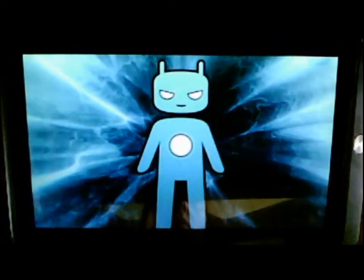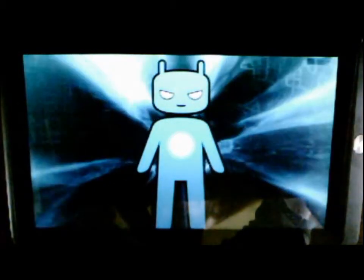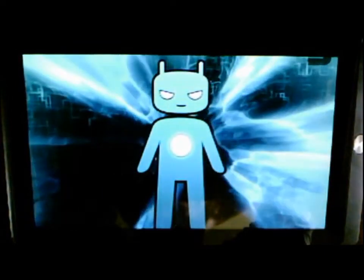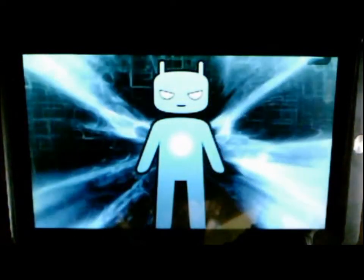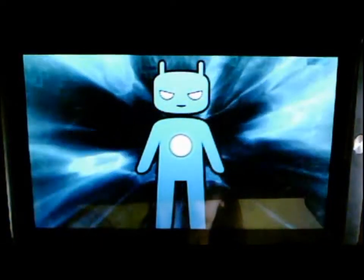Hey YouTube, this is what my boot animation looks like after installing the new CyanogenMod ICS firmware, build date 24th of June. As you can see, it doesn't fit on the screen, so I took the boot animation and put it on an SD card, then put the SD card in the PC.